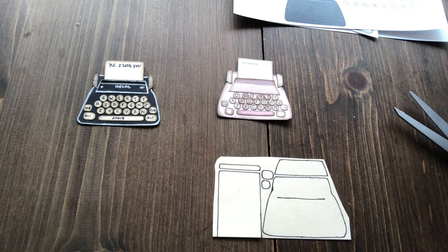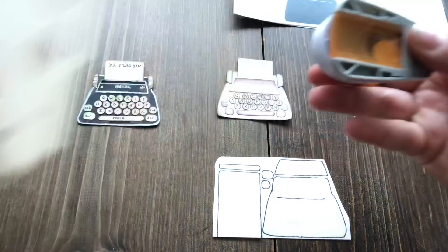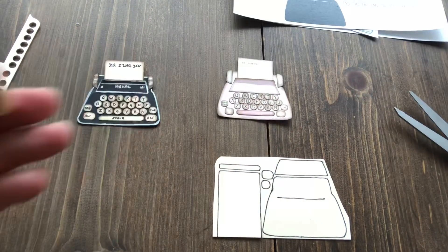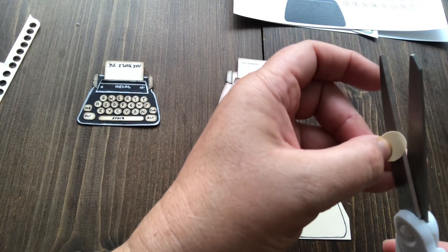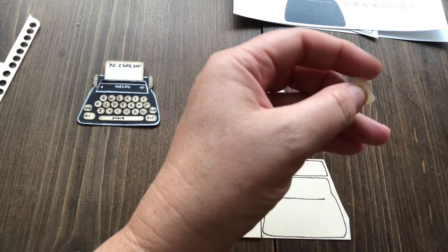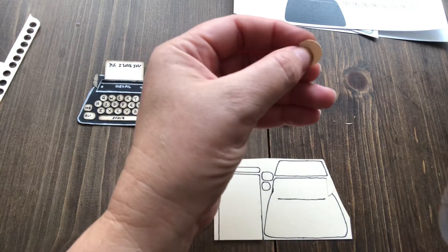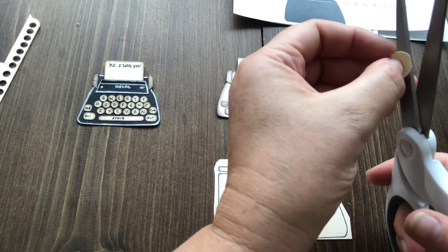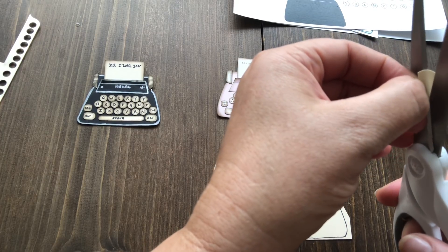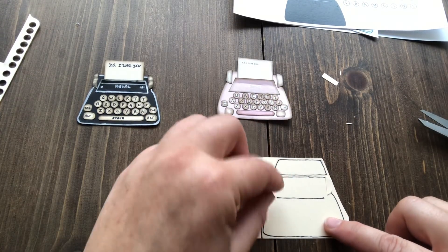Yes, it is a half inch punch. Creating this stuff is really about trying to maximize your pieces — your punches and all that sort of stuff. What I did was punch out a one inch circle to make the little typewriter wheels, then trimmed off one side — about there — see how that's a little typewriter wheel. Then I did the same on the other side and got two typewriter wheels that way.